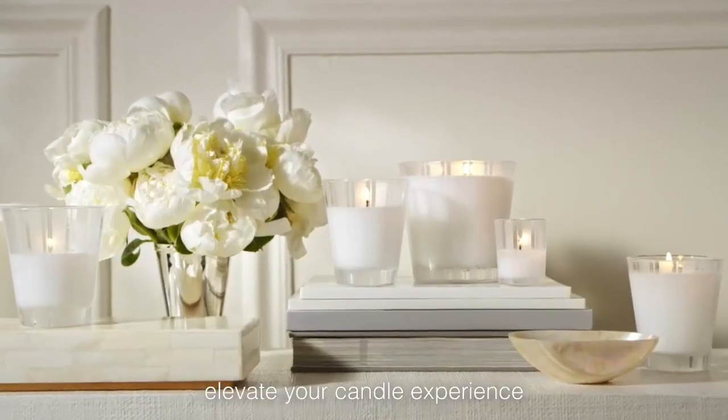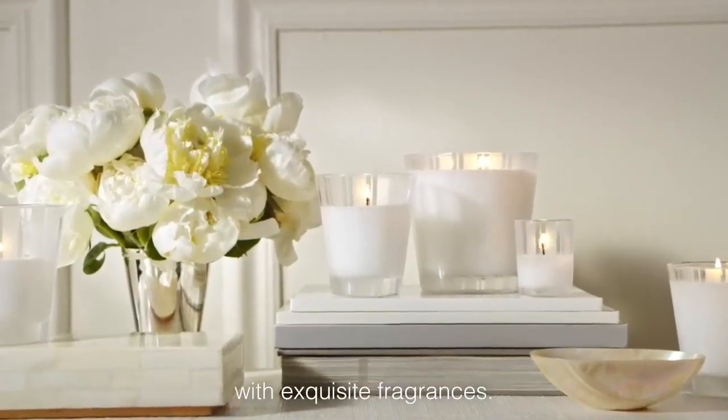I hope these tips elevate your candle experience as you scent your world with exquisite fragrances.